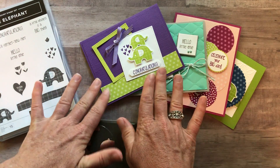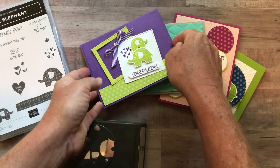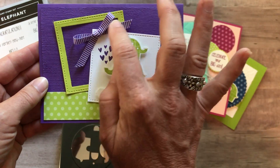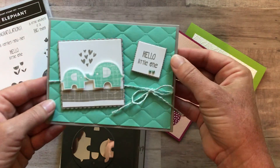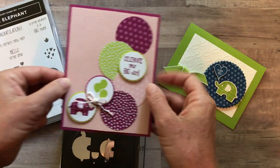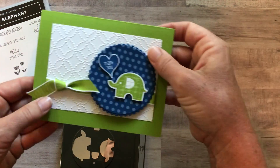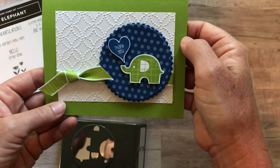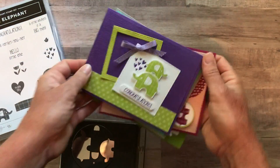These are the cards that we're making — you make two of each of them. This first card has a little 'congratulations' and I love our new gorgeous grape striped ribbon. Then we have a 'hello little one' with that tufted embossing folder. And then a 'celebrate your big day' — so this is a great little birthday card. And then last but not least, the little 'thank you' — he's trumpeting it out of his little snout there. Super fun, cute cards that you'll be making.